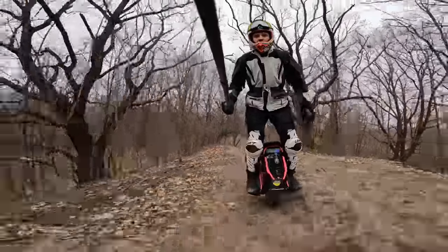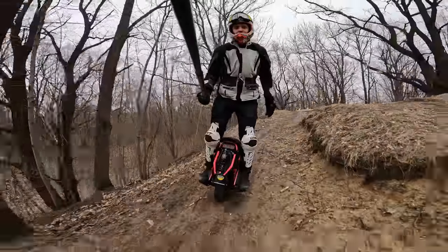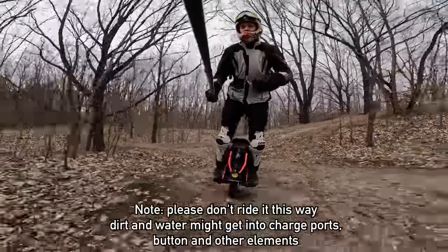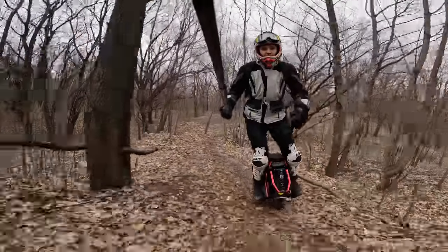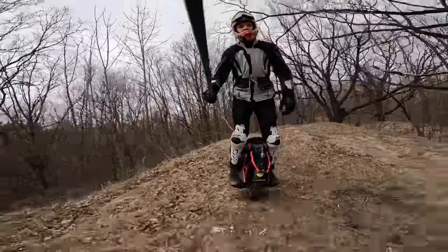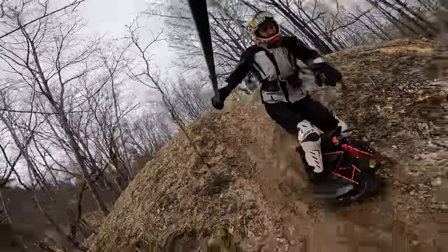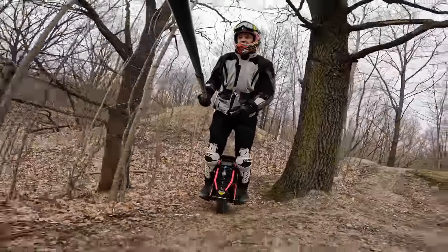I guess KingSong just constructed the wheel the wrong way — they put the lights in the wrong places; the front lights should be taillights, just like the option was on the KingSong 18XL. Weight distribution is really important, and it's better to have more weight in the front than in the back.